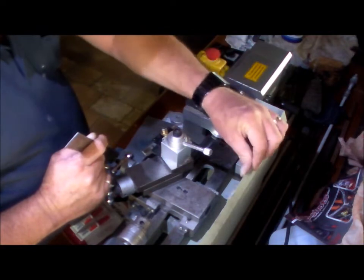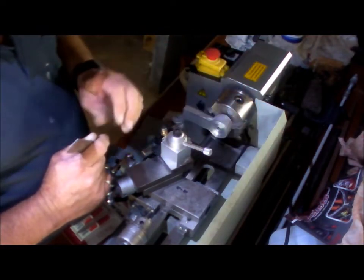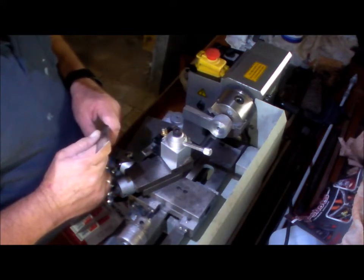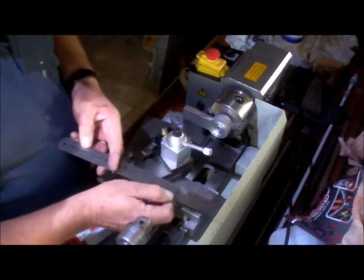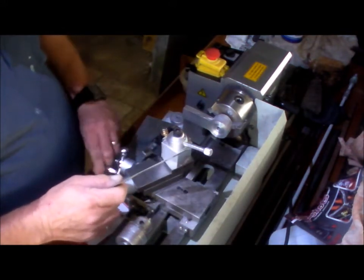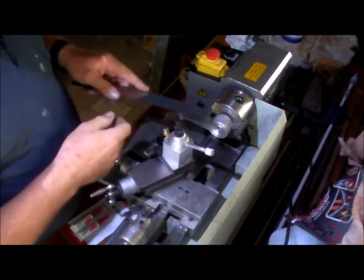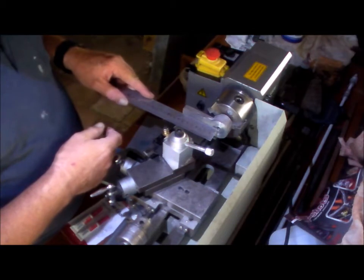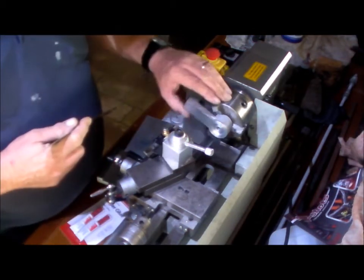What's stopping me is the cross slide can't go back far enough because of the shield on the back. I must look at probably cutting a slot in the back of the shield so the cross slide can travel through the shield and cover the full 80mm, but for the time being I'm doing it in two stages.